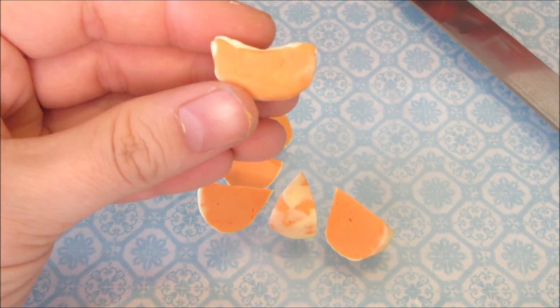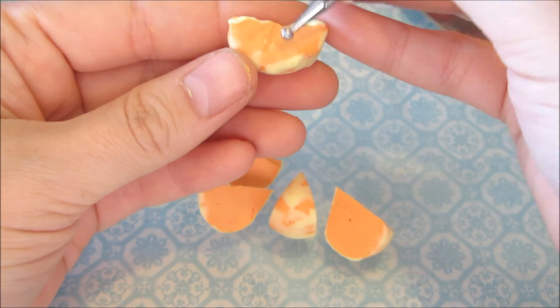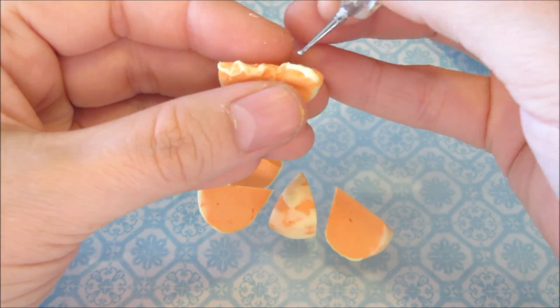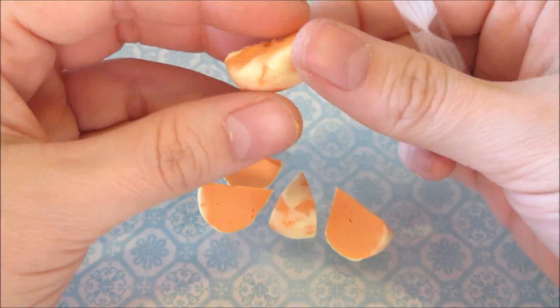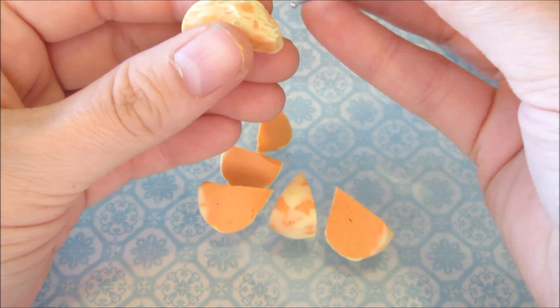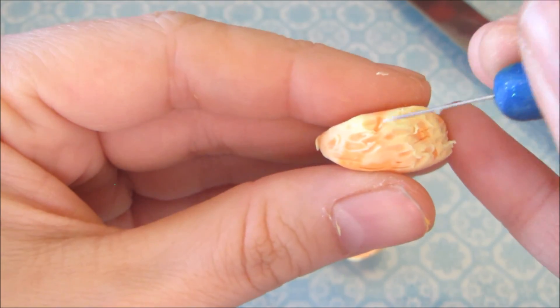Now it's time to texture. Use ball tools to pull from the pulp on the outer edge to the center. Next, texture the pulp with a small dolling tool on the outside, lightly pulling the pulp. With the needle tool, I gently added texture to the orange under the pulp and split my orange to appear to be two wedges.